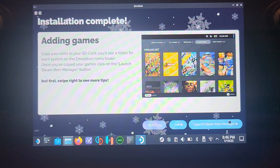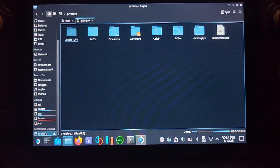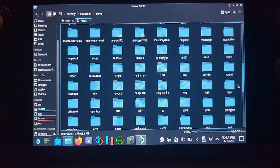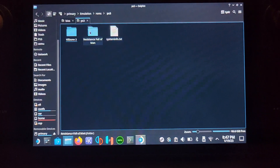Installation is complete — it might take a little longer for you, so just be patient. Now there are a couple of things we need to do. First, let's add our games. Go to wherever you installed EmuDeck — for me it was on the external SD card — go to the Emulation folder, then ROMs, then PS3, and copy and paste your game folders in there. Make sure each folder has the proper game file inside. There is a BIOS folder, but for PS3 it doesn't concern us.